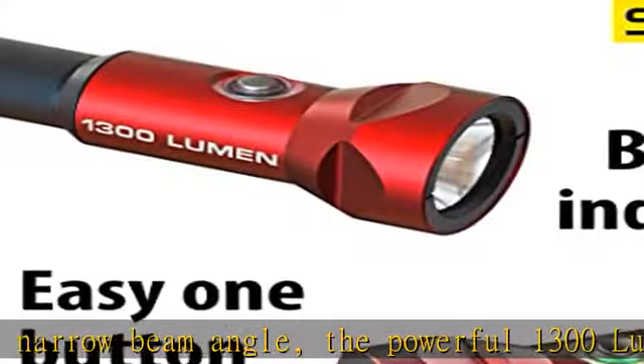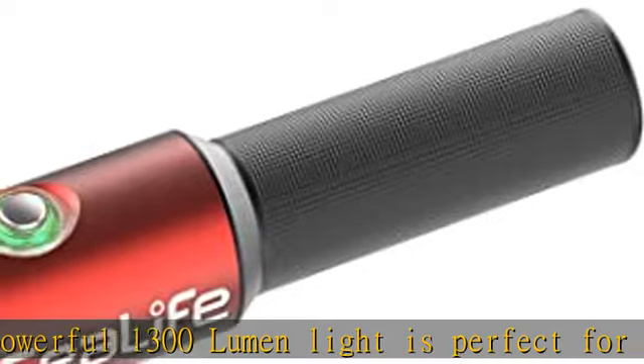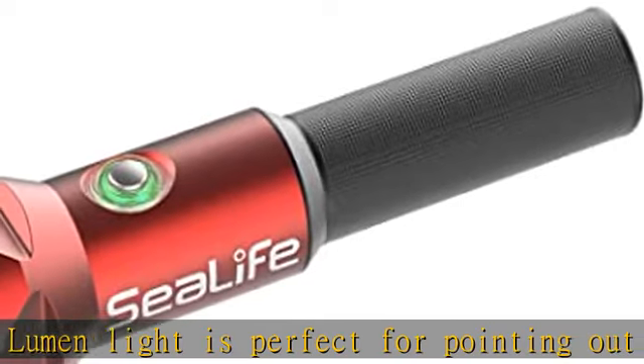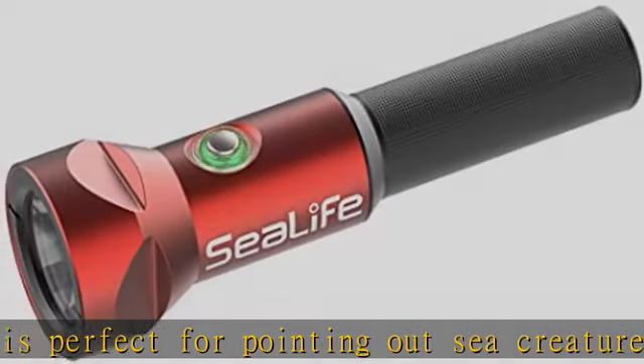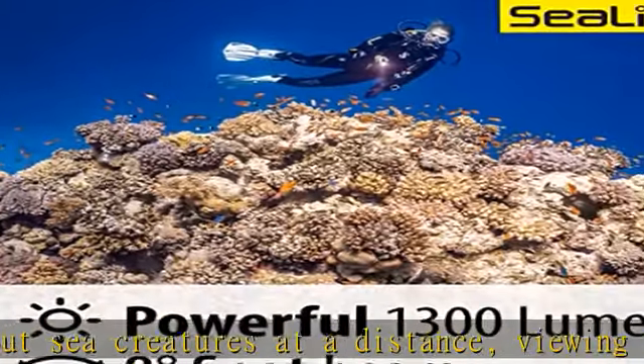The Mini 1300's light body is constructed of anodized aluminum for maximum durability and corrosion resistance. The dual O-ring design ensures a reliable waterproof seal down to depths of 330 feet / 100 meters.